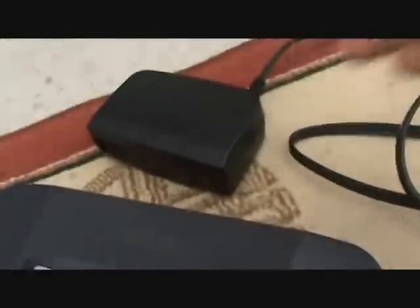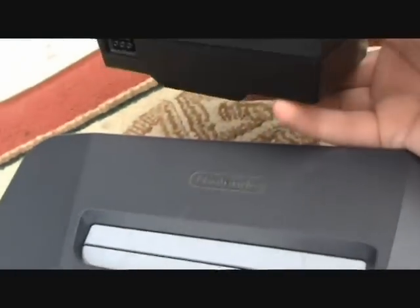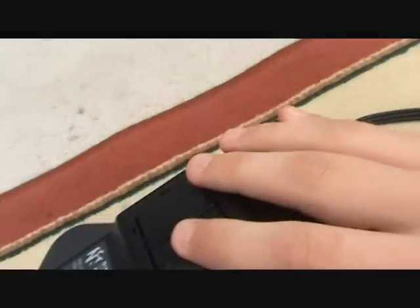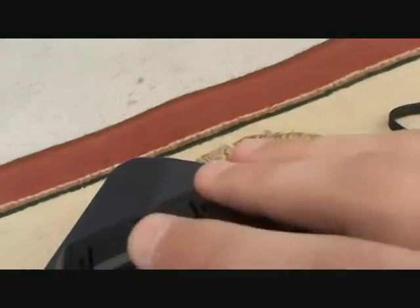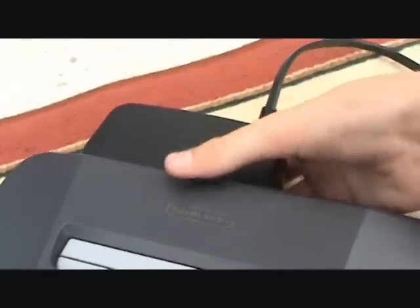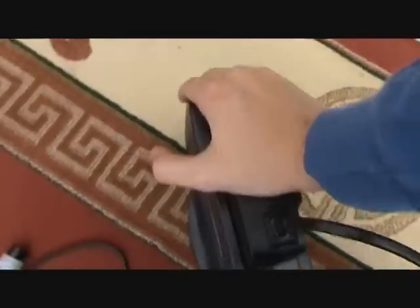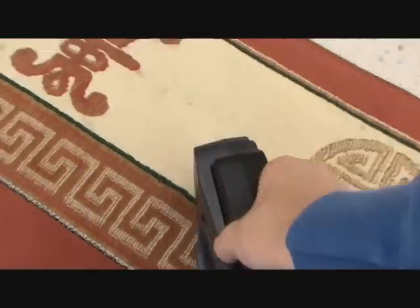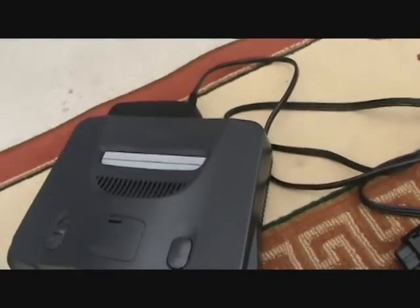First, get your power adapter — you can connect things in any order you like, but I'm going to start with power. When you take it out, don't just pull it out — press this down and pull it out, it makes it much easier. Push it in until it clicks. Then plug it into the wall.